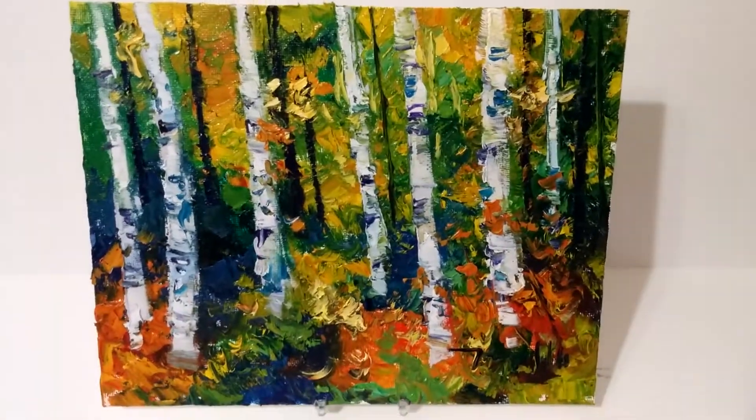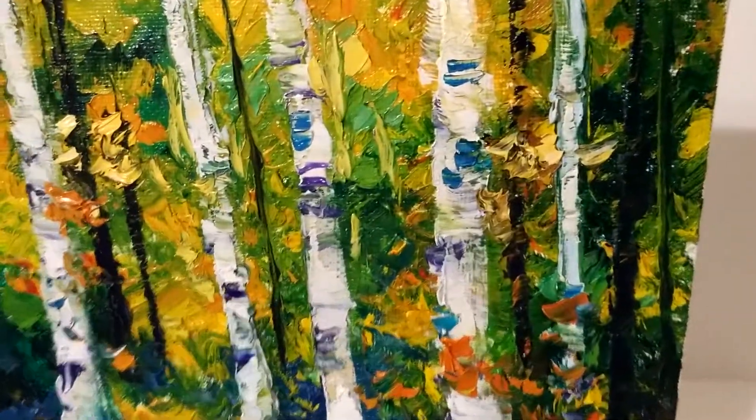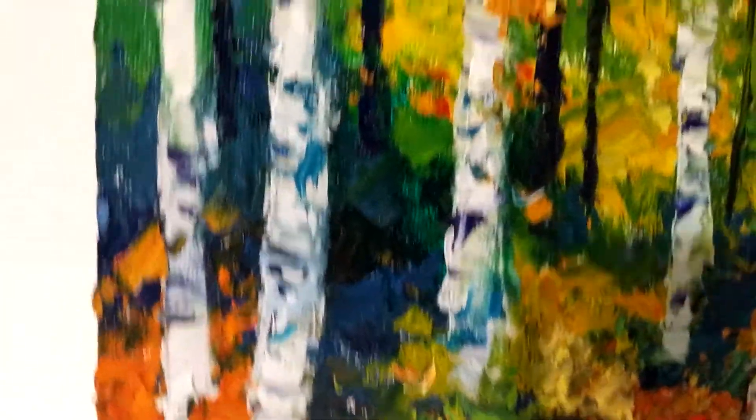To create this painting I use both palette knife and brush, and I just wanted to show you through this video the texture and the brightness of the colors that I like to use, so that you can see a little bit more in depth.